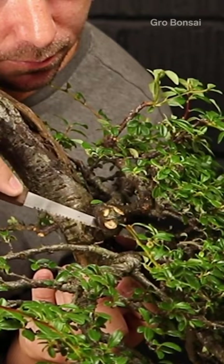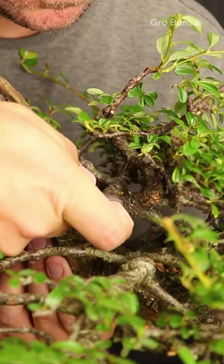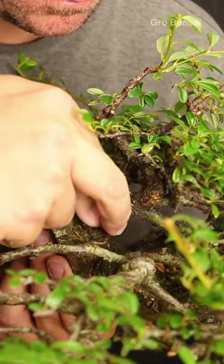Where I am removing a larger branch I'm going to use a special putty that we call cut paste. The cut paste helps the wound heal much faster than it ordinarily would and prevents rot and bacteria setting in.